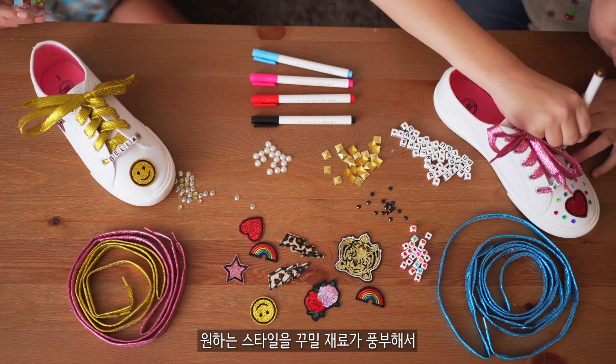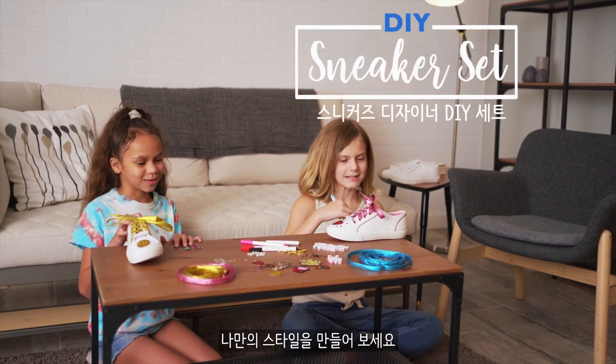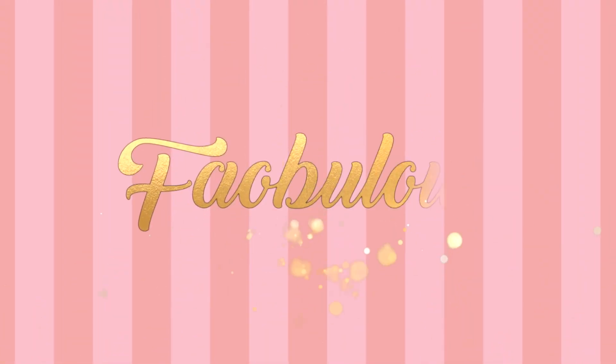And with so many styles and choices, there's more than enough to share with your friends. So step up your style with the DIY Sneaker Designer Set by FAO Schwartz.